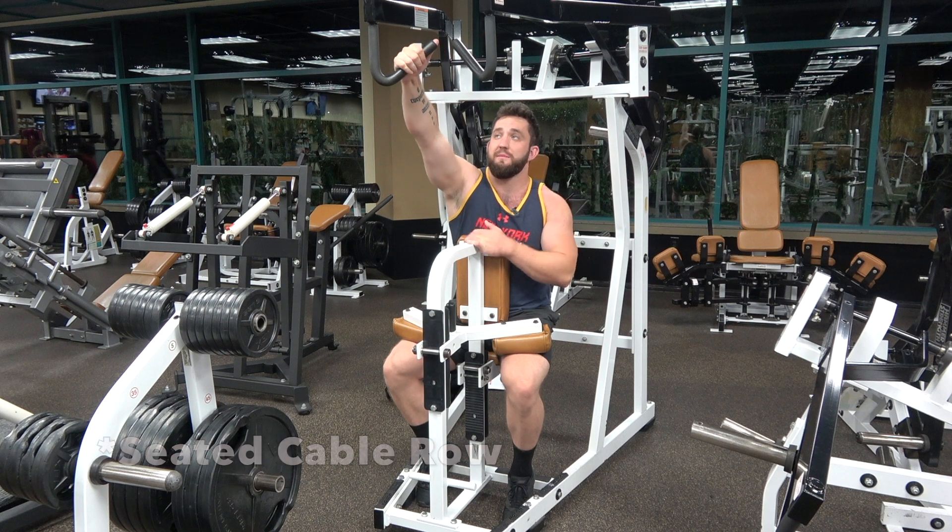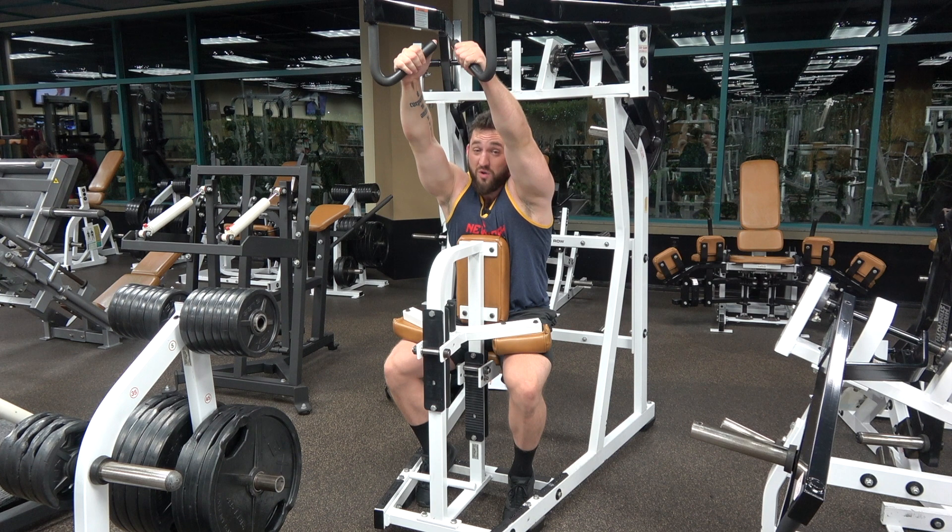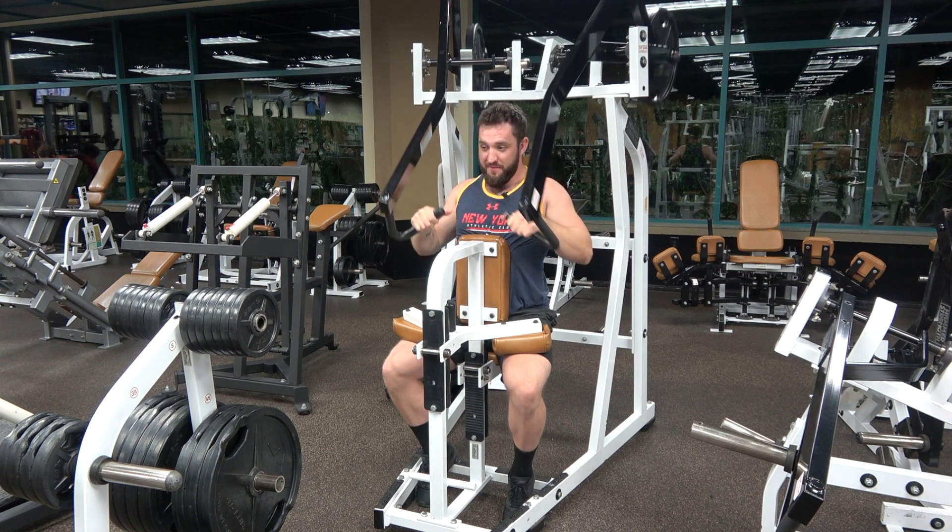Very simple. Just grabbing it here. You can do one arm at a time or two. I usually do two at a time just because you'll be stronger and you'll be able to do more work. Just grabbing it — remember to squeeze. You want to pull with your back.